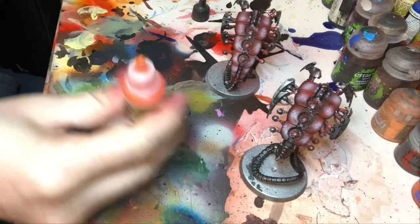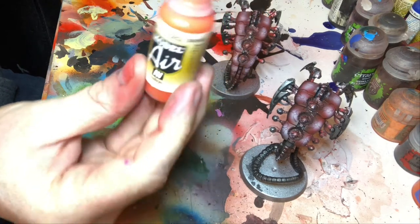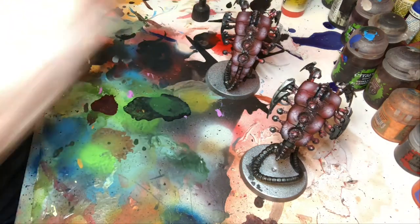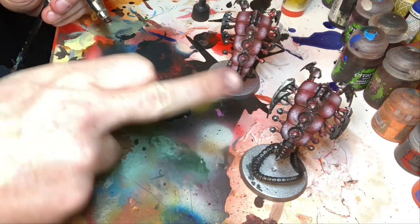This is the final stage: Vallejo Orange, 71.083. This was found out completely by accident because it turns out it's semi-transparent. So it's like a glaze or a ghost tint type paint, but effectively it's pre-shaded.